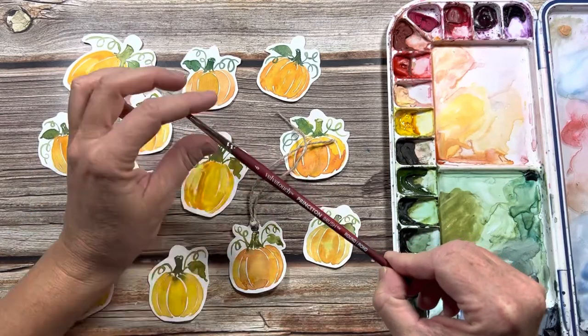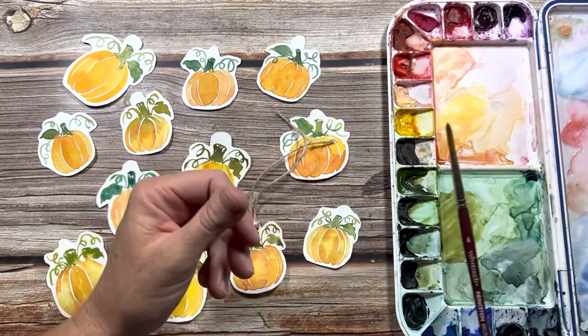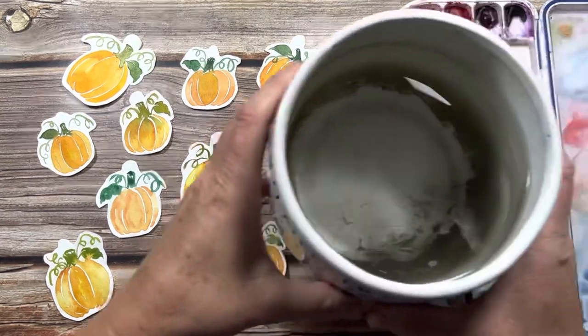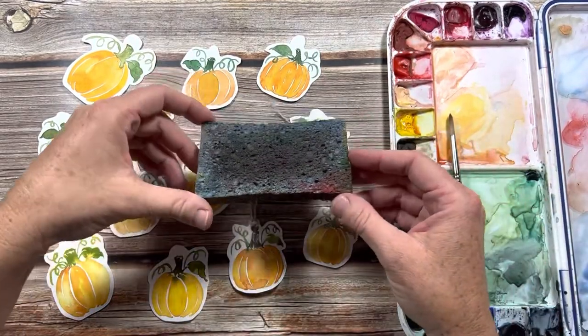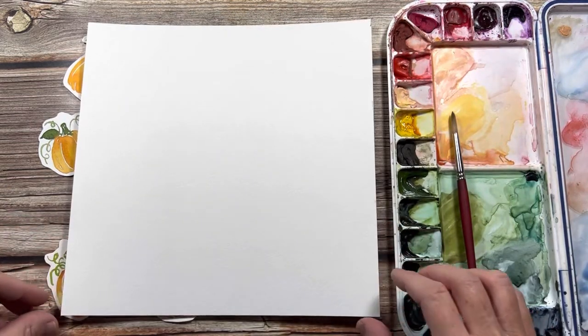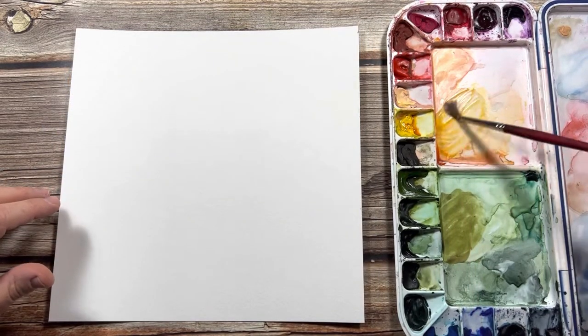The materials you'll need are any type of pointed round watercolor brush — this is my Princeton Velvet Touch in a size 6, it comes to a really nice point. You'll also need your watercolors, a pot of water, and a sponge or paper towel to dab your brush on, plus your watercolor paper. Today I'm using Canson watercolor paper.